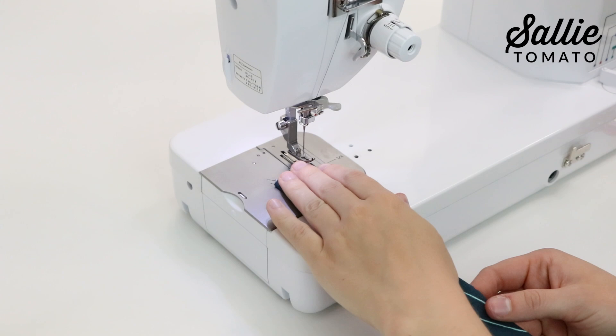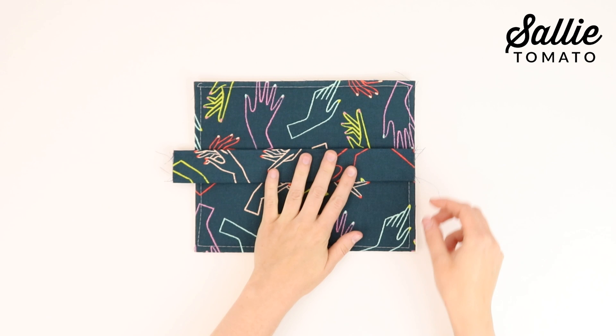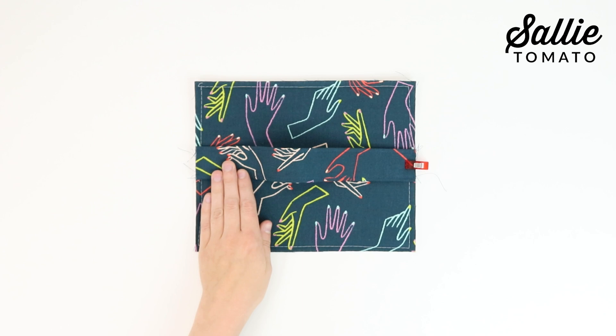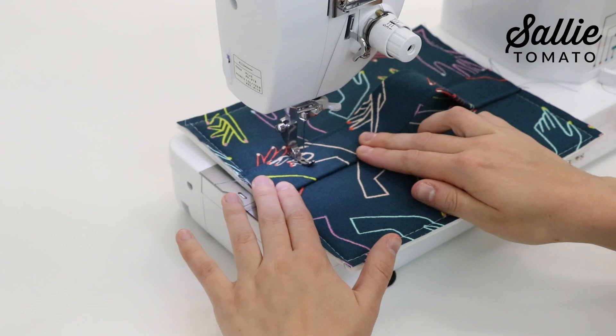If using cork or faux leather, topstitch each long side again with a ½ inch seam allowance. With right sides up, center piece E on top of piece B so the short raw edges are even with the side edges. The handle will lift up in the middle. Clip in place and sew each short end of your handle according to the pattern to secure it in place. If desired, topstitch an X inside the rectangle for reinforcement. The next step is to assemble the organizer.